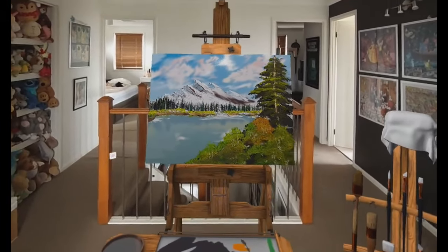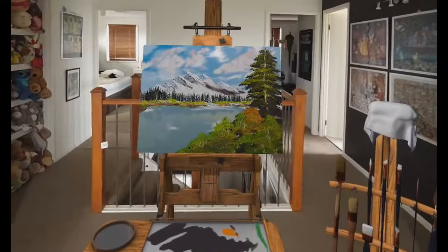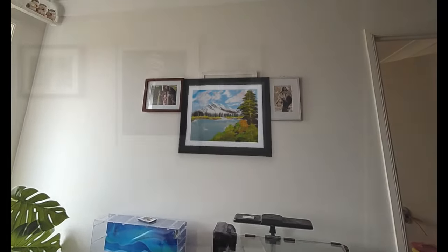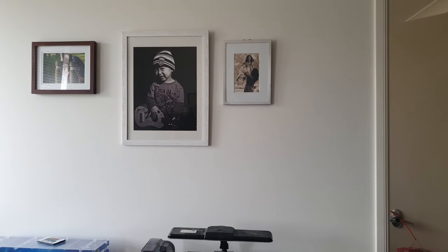There. Finished. Now to hang it on a wall and make it look amazing. I'll hang it here. It's a shame when I take off my headset that the painting is not there anymore.